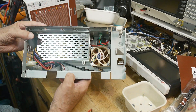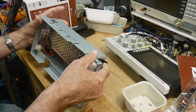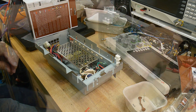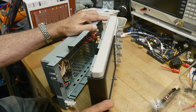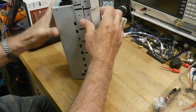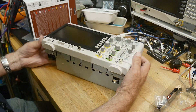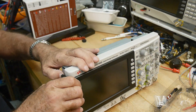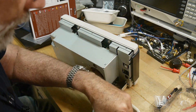All right, there we go — got the fan in, got it wired up. All we need to do now is put it back together. There we go, and all the things on the outside. Make sure it's not pinching things. Got the power cable put through the holder. Time to go — let's put some screws in.